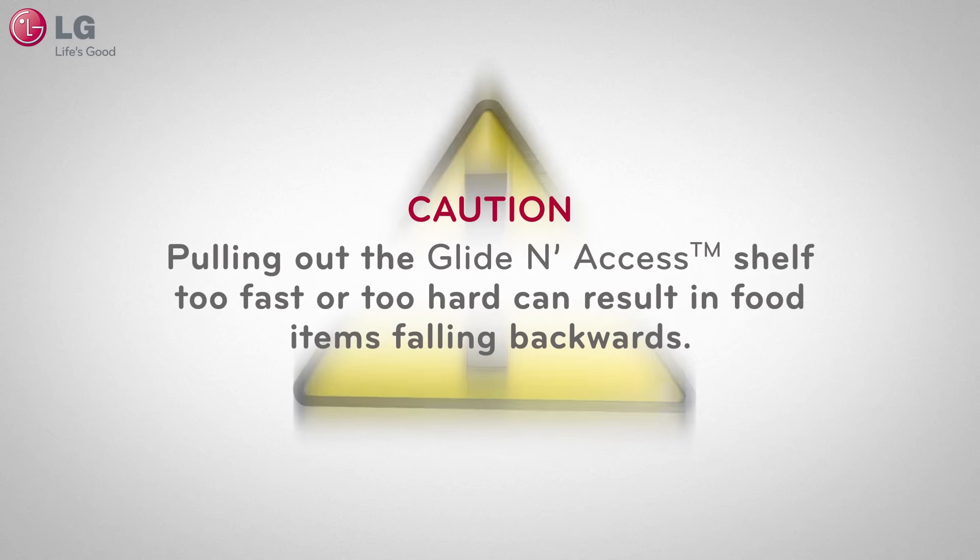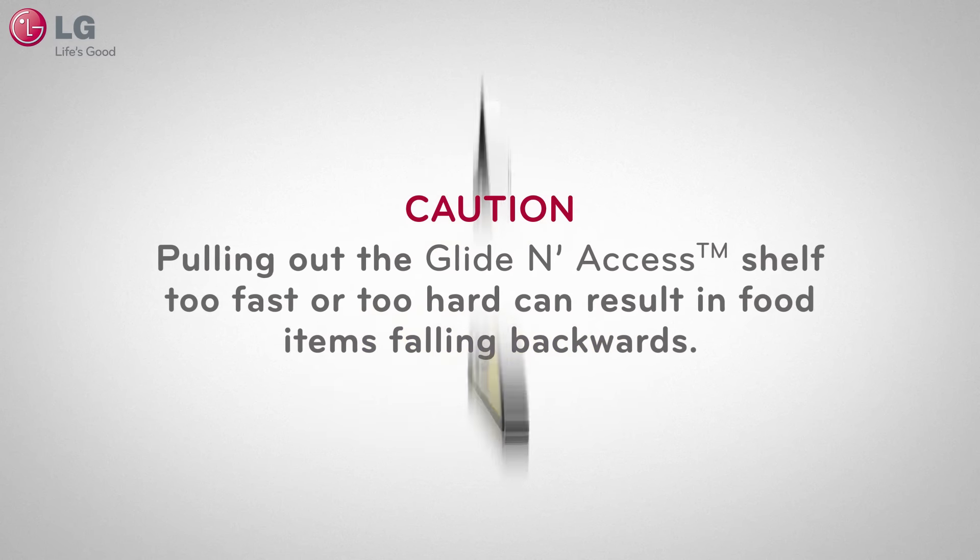Caution! Pulling out the glide and access shelf too fast or too hard can result in food items falling backwards.